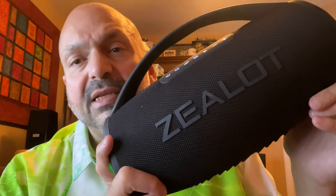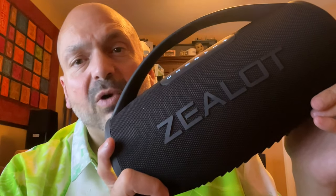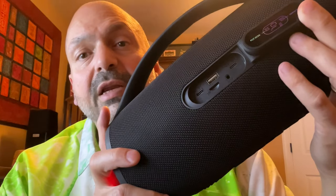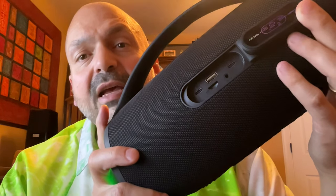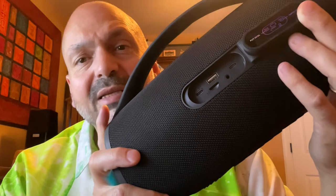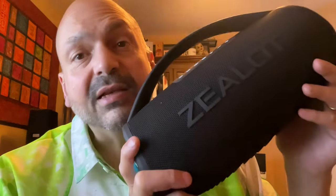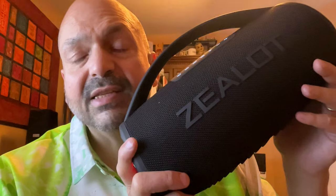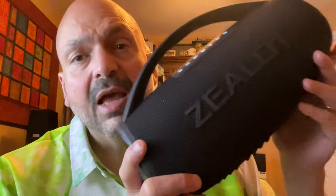Kicking off our roundup is the water resistant Zealot S97. This makes a great party speaker with its 90 watts of power and 30-hour battery life. It has all the connectivity options you want, including a 3.5mm auxiliary input, TF card slot, USB memory stick slot, and a dedicated USB-C power bank slot — I don't think I've seen that in any other speaker. The S97 is a hefty 7.3 pounds.